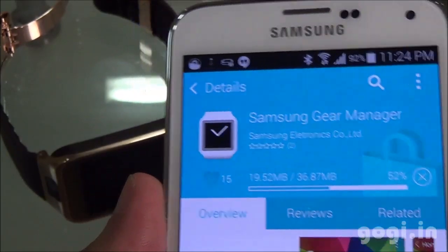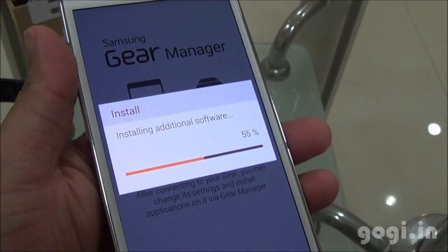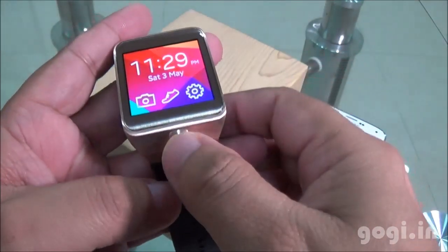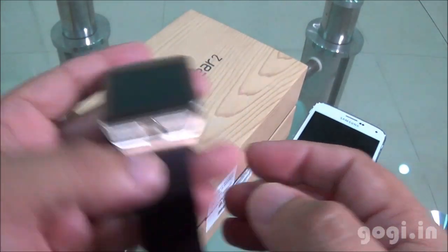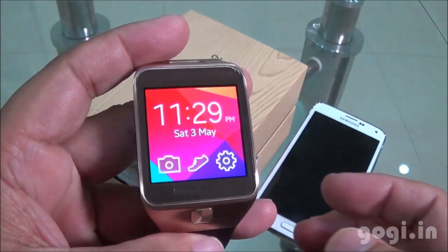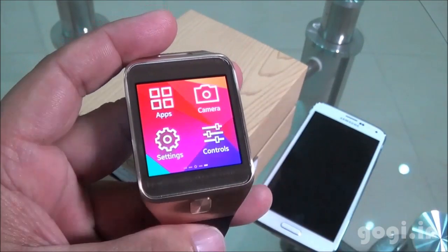You need to install the Samsung Gear Manager and then pair the device using Bluetooth. Here is the home screen on the watch. You can use the power button to switch the display off and on, or switch it on by twisting your wrist. This is a Super AMOLED display and the touch is very smooth and responsive.